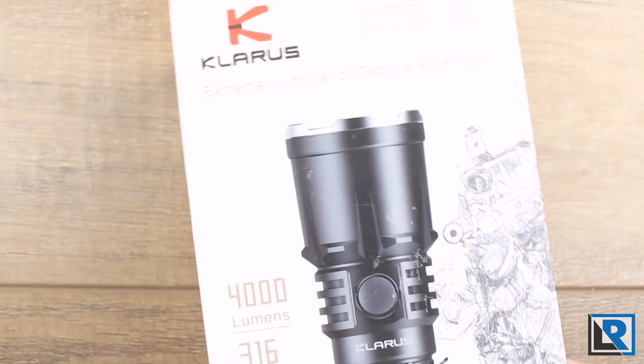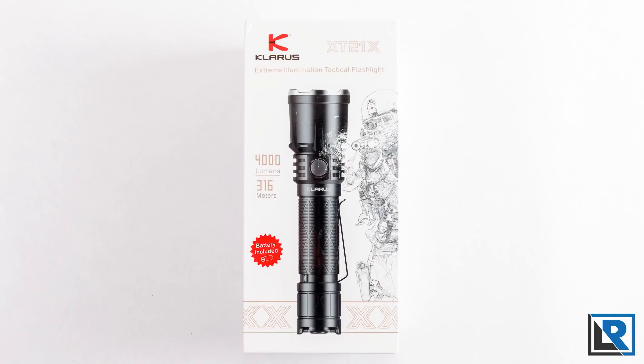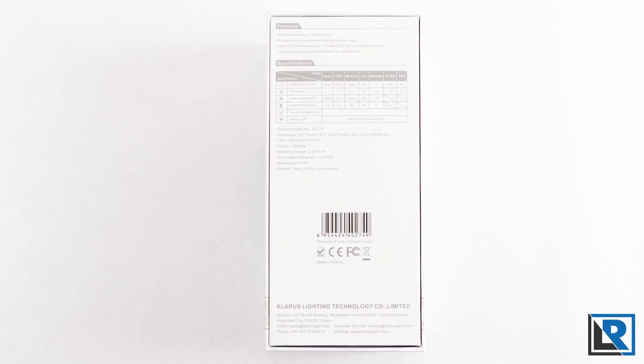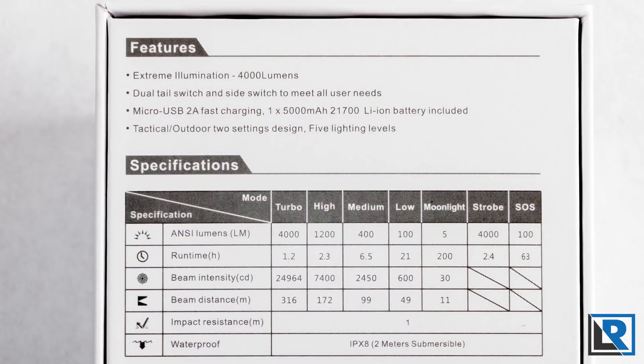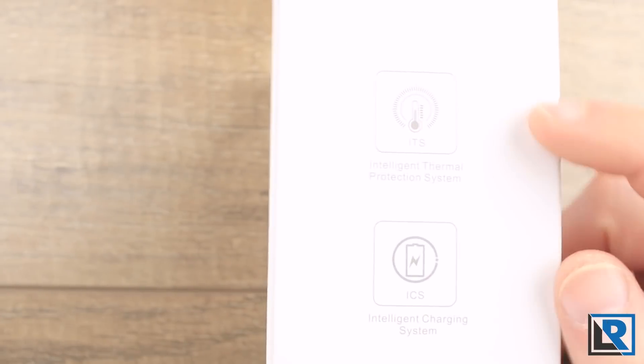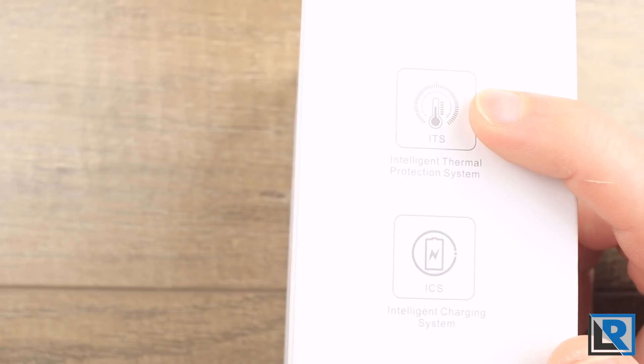Here is the box the light comes in. It's a white high-quality retail box featuring a tactical soldier illustration as well as the light. Per usual, lumens and other specs are listed around the box, and on the back you have technical stats and a runtime chart. Most interesting to me was the intelligent thermal protection system, which we'll get into in a minute.